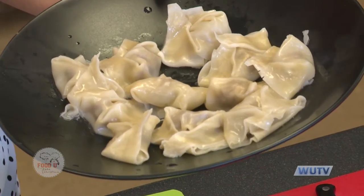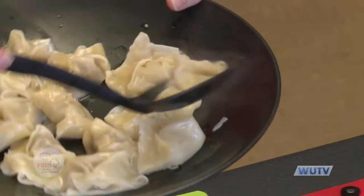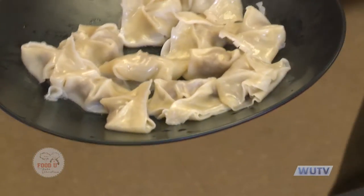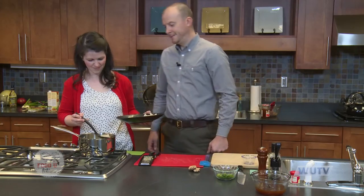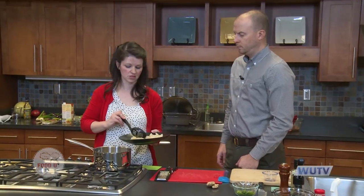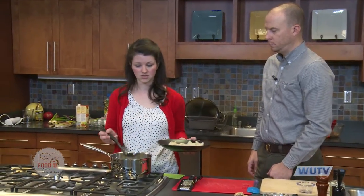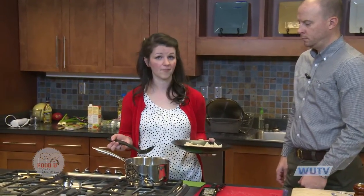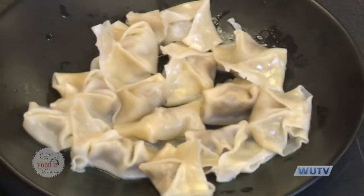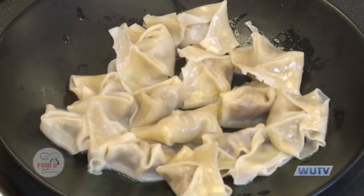These are great for parties or as an extra something at dinner. For extra rich flavor, if you're putting chicken inside, you could boil it in chicken stock to give the wrapper some extra richness. So we have our dumplings done. We're going to take another quick break, and when we come back we'll show you how to make gingered Asian stir fry.